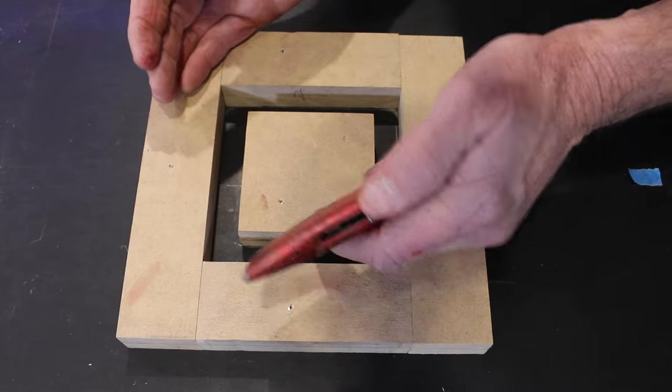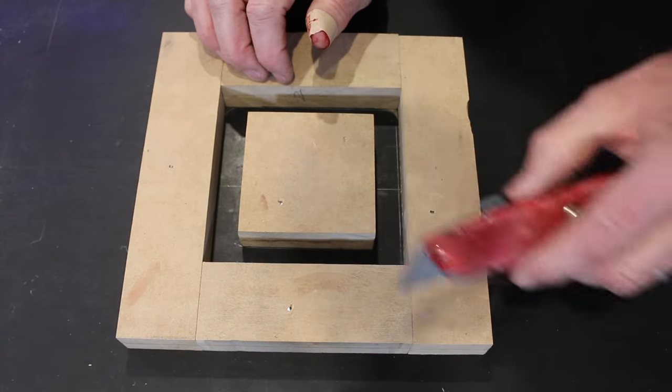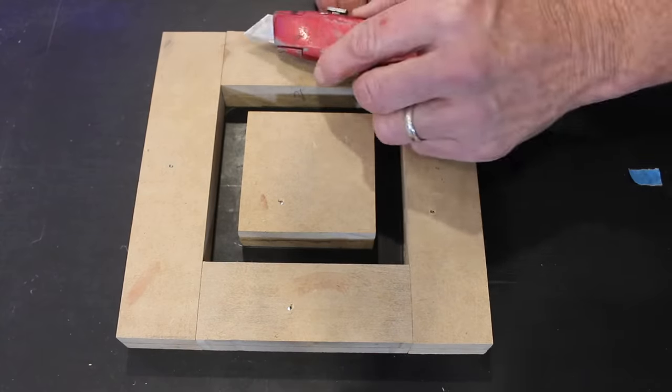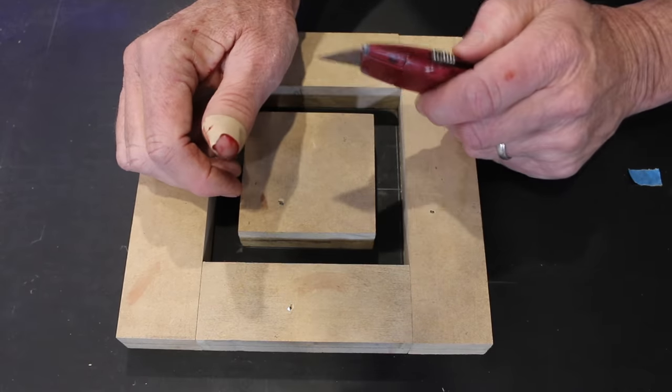Just a quick mental note folks: utility knife blades, they are sharp. That was a deep one — can't believe I did it.